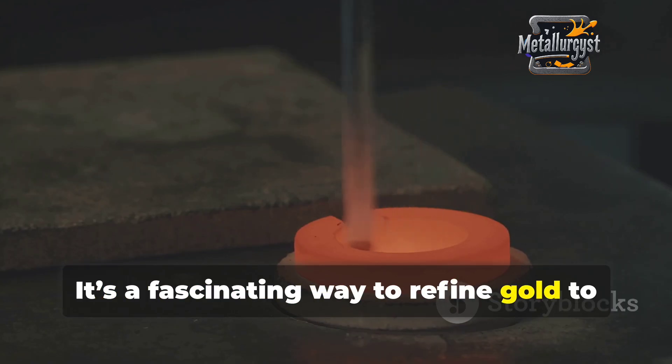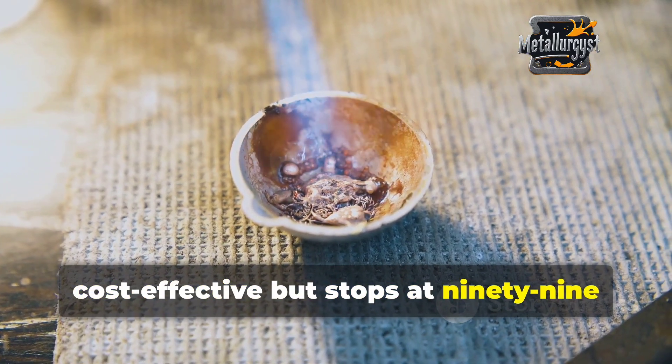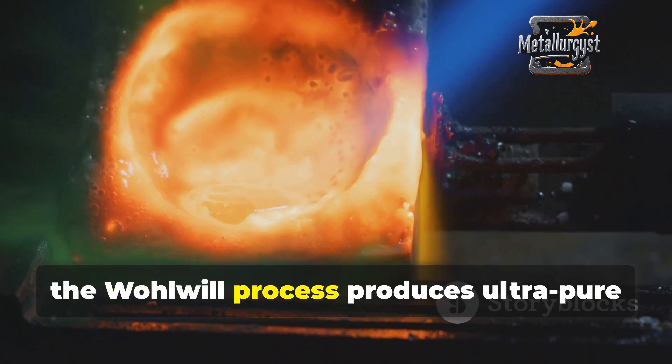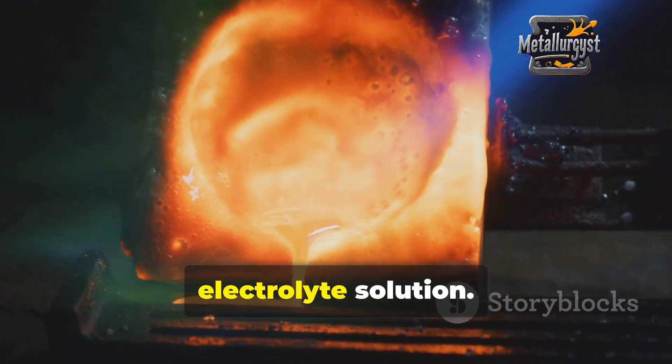Impurities either settle as sludge or stay dissolved in the solution. It's a fascinating way to refine gold to its highest quality. So which method is better? The Miller process is quick and cost-effective but stops at 99.5% purity. Meanwhile, the Wohlwill process produces ultra-pure gold but comes with a catch — it's expensive and requires large amounts of gold in the electrolyte solution.